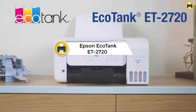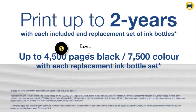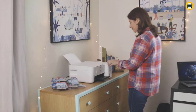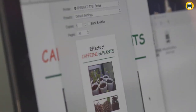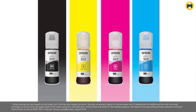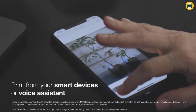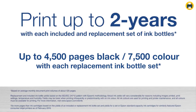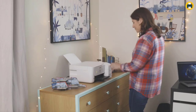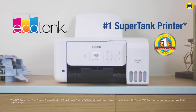Number 1: Epson EcoTank ET-2720 Wireless Color All-in-One SuperTank Printer. This printer uses high-capacity ink tanks and can save up to 90% on replacement ink cartridges. It has the capability of printing up to 2 years without replacing the ink, using innovative cartridge-free printing technology — no more tiny cartridges that are hard to replace and no more running out of ink when you need it most. The Epson EcoTank ET-2720 ditches the traditional ink system for a supercharged liquid that can be refilled easily and affordably, making it an economical option regardless of how much you print at home.